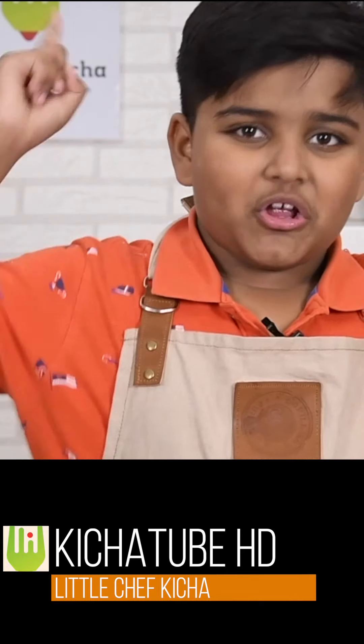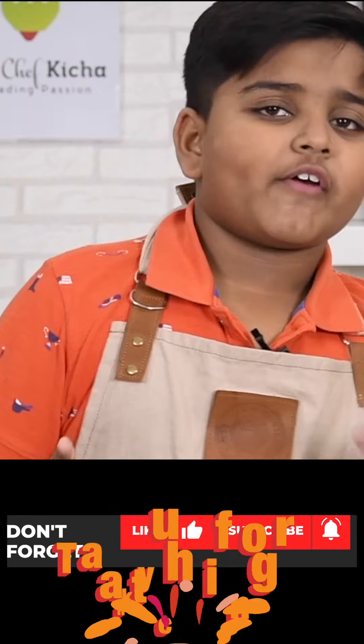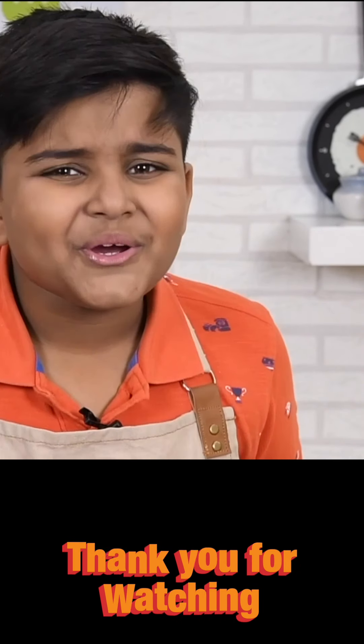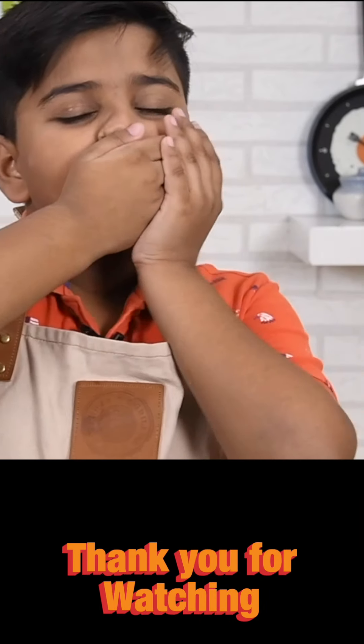Thank you for watching Kitchen HD. Don't forget to subscribe, like and follow on Facebook, YouTube and Twitter. Bye bye!